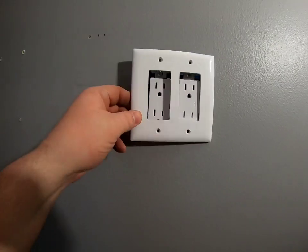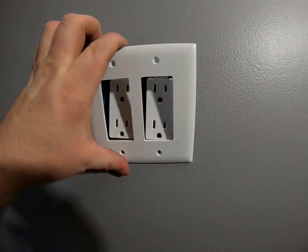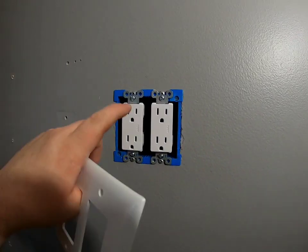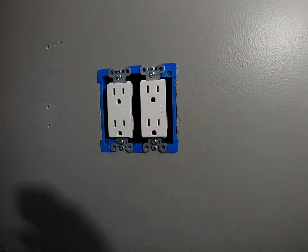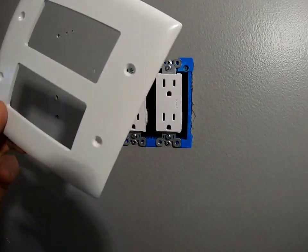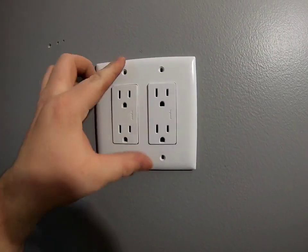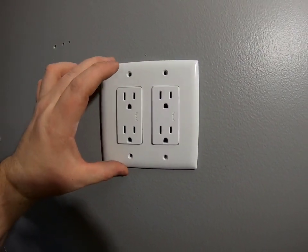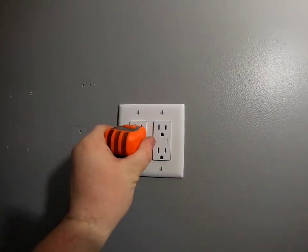Alright, there we have it. The wall plate fits pretty good. Don't put it on yet though — you're going to want to turn your breaker back on and test it first. If something's wrong you'll just have to take the plate back off anyway. Let's go turn it back on, test the outlet to make sure everything's working correctly, then put the wall plate back on and we're done. Power's back on — perfect.